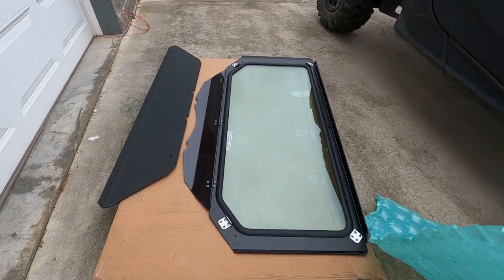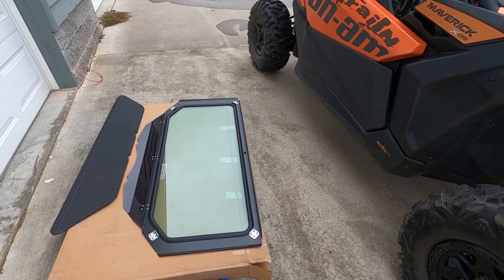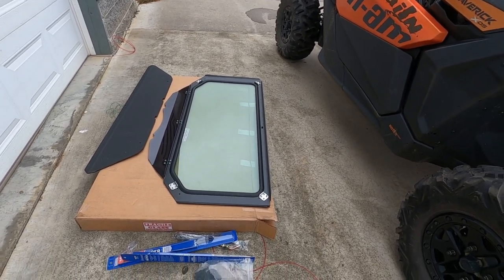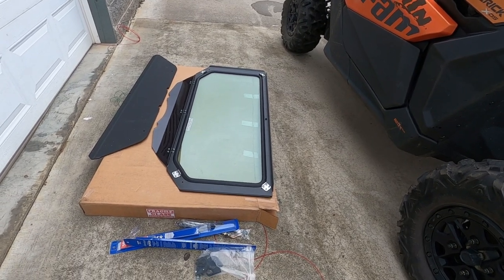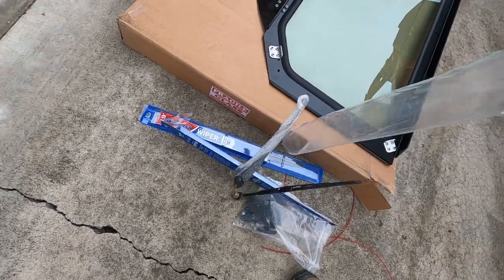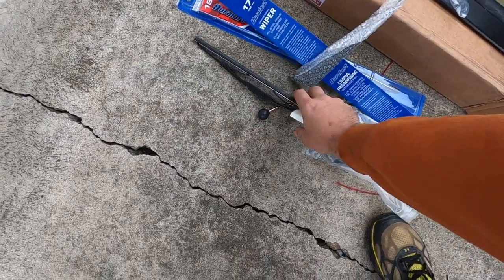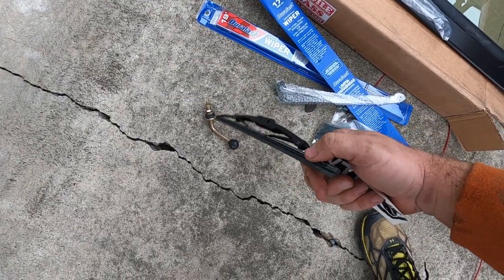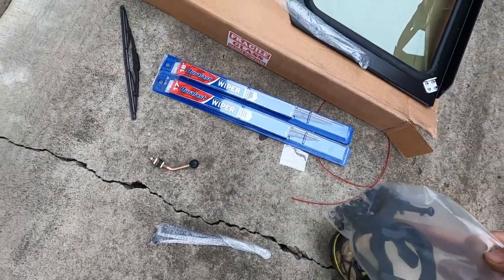I'd really like the K&AM setup — washer, electric wiper, all that good stuff — but didn't have that kind of money to put into it, so we went with this windshield here, about the cheapest one I could find. It came with a little 14-inch hand wiper, though from the pictures I thought it could be bigger. I also grabbed a 17 and a 19-inch wiper.